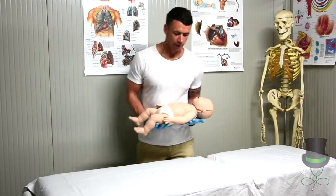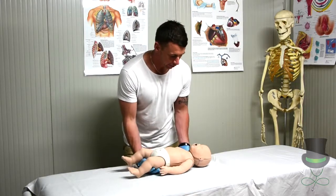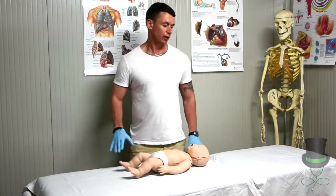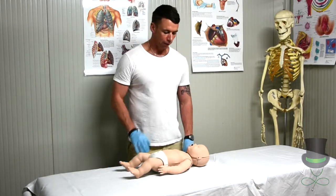When we receive the infant, we need to place the infant onto a firm surface — either a table, a chair, or on the floor.